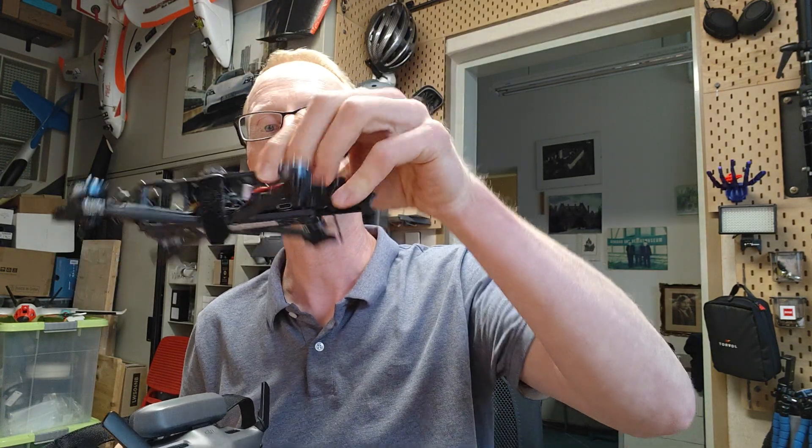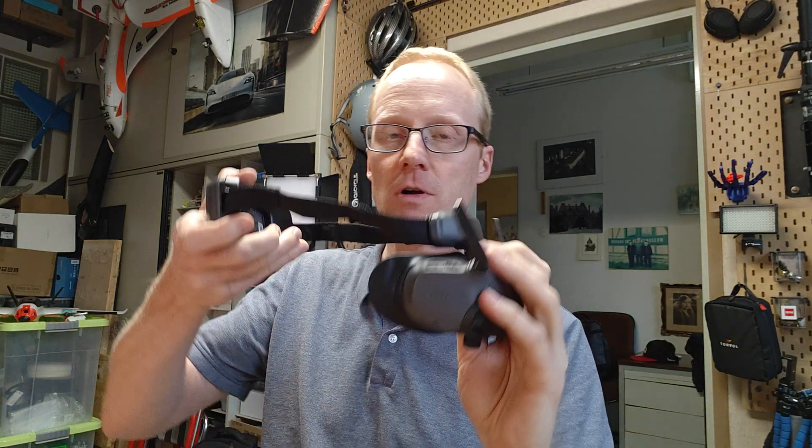A few weeks or months back, DJI finally released a firmware update so that the Goggles 3 cannot only be used with Air 3s and Avatas and their own crafts, but also with the O3 air units on our self-built copters. That would in theory be the reason for all of us to buy those, especially now that they are available at good prices — for example, I paid 550 euros at Flyvoo. For a short time they were at 300-something on Amazon, but I think that was a scam.